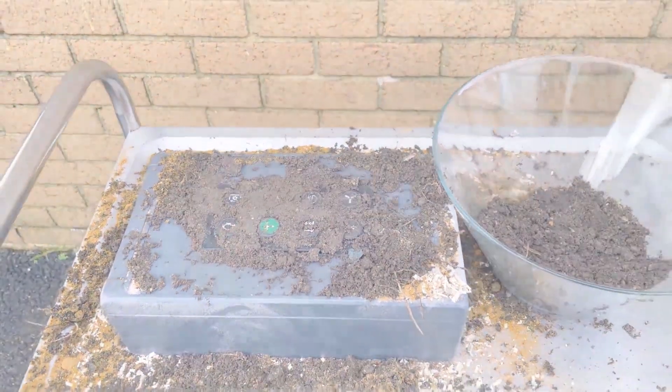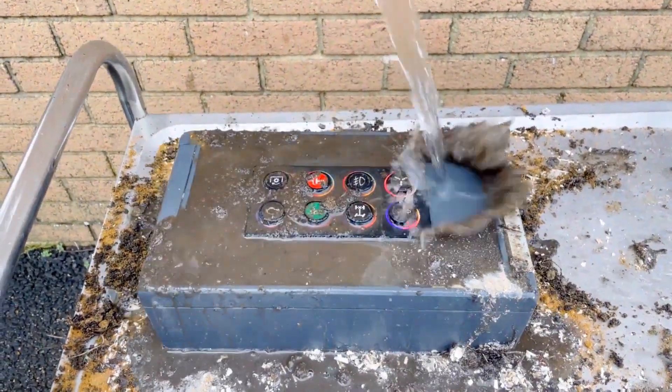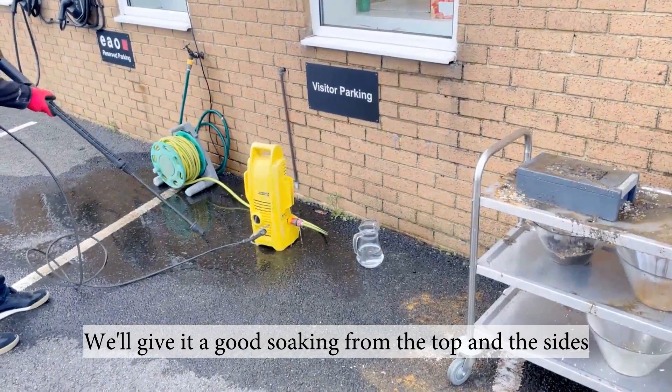Now let's wash it off with a jug of water. Not really clean enough, so let's start up the jet wash. We'll give it a good soaking from the top and the sides to get it clean.